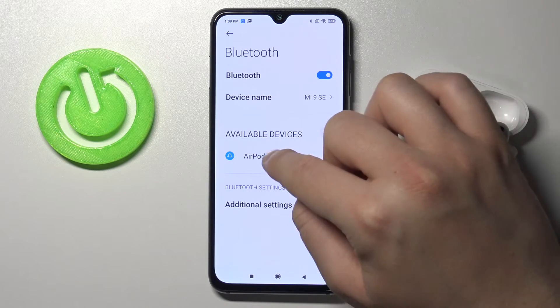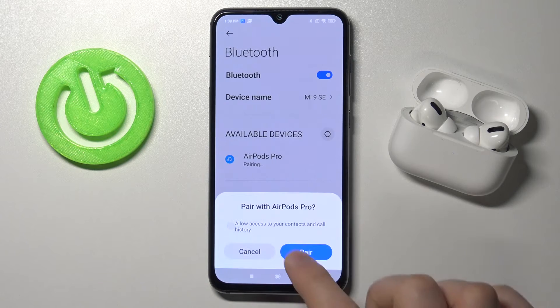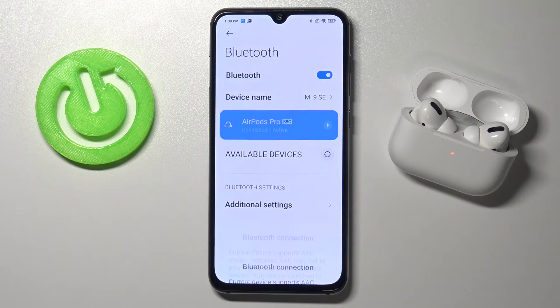After a few moments AirPods will pop up here, so we can simply tap on them, click pair and accept, and as you can see right now we are connected.